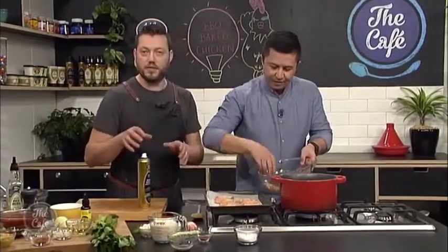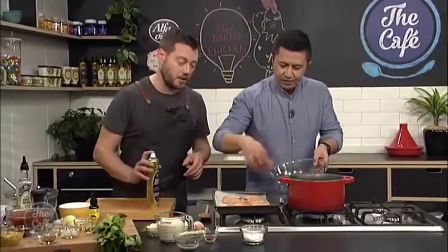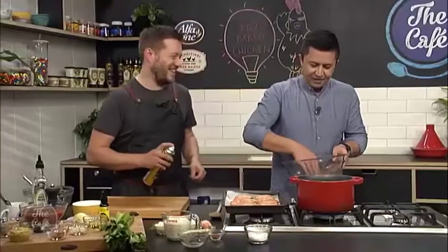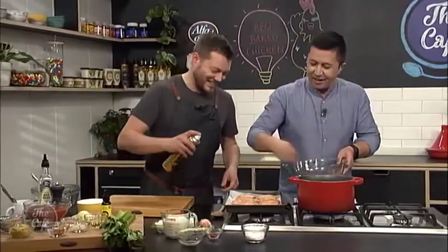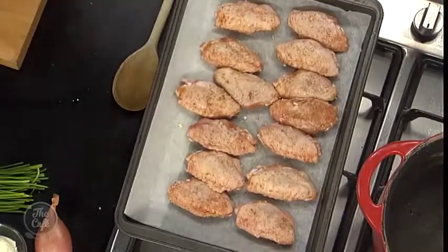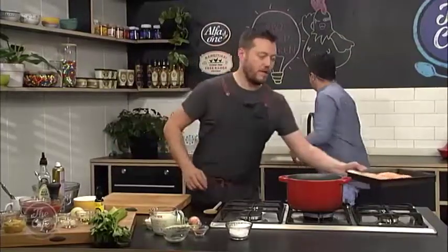Of course, if you want to do this recipe in summer, you can put it on the barbecue. That one's got a lot of rub on it — that'll be mine. A little bit more oil on top, and then that goes in the oven.